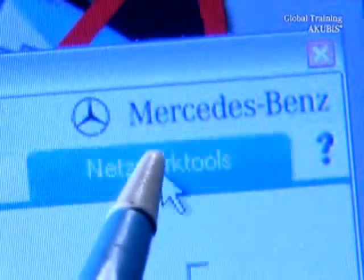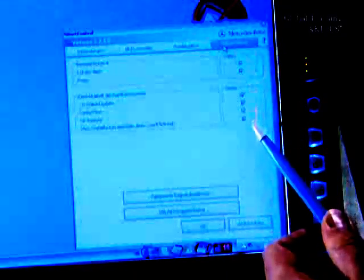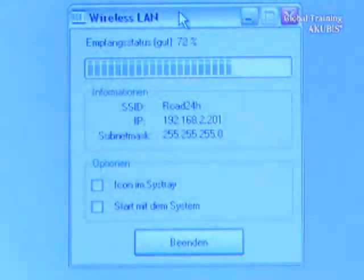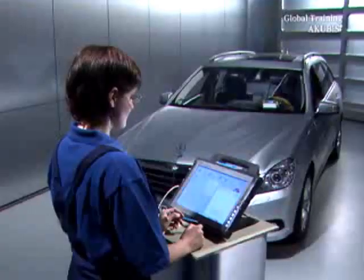Under Network tool, you'll find an overview of all network connections. Here too, you can see the signal strength of the wireless connection between the multiplexer and the star diagnosis device. The signal strength should be at least 50% to guarantee a good connection.